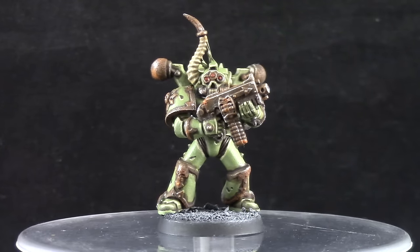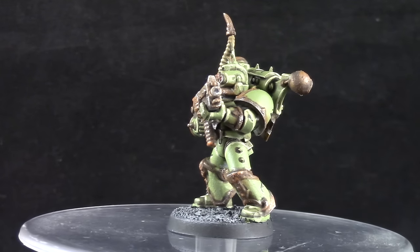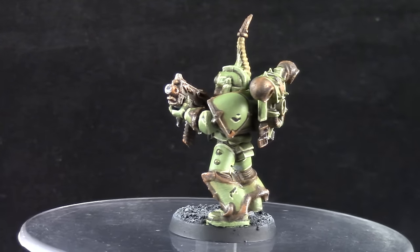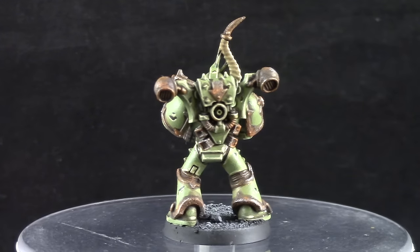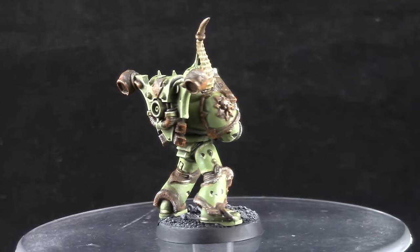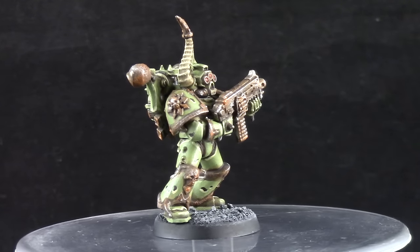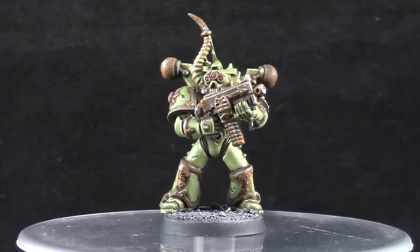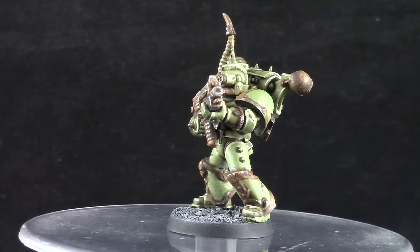And this is the finished model. I'm very happy with the way it turned out. I had a lot of fun painting this Nurgle Death Guard Marine and it was very easy to do because of the weathering — we were allowed to be messy with the paint job and even if you do a very messy job it also looks very nice. If Death Guard is your thing you should really try it out. Thank you very much for watching this video, I hope you found it entertaining and helpful. If you like it please don't forget to like, comment and subscribe — that really helps out this channel.